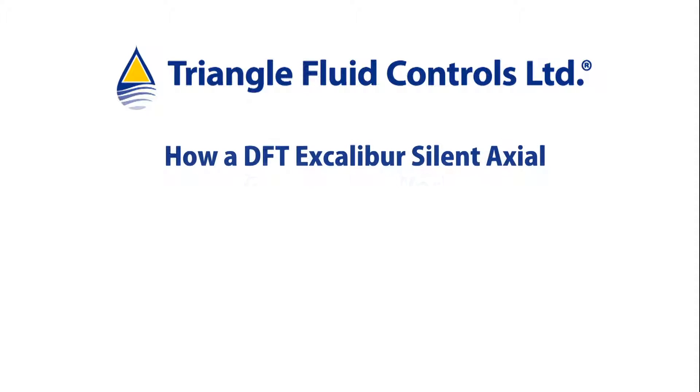The following video will show the inner workings of a DFT Excalibur check valve offered exclusively in Canada by Triangle Fluid Controls.